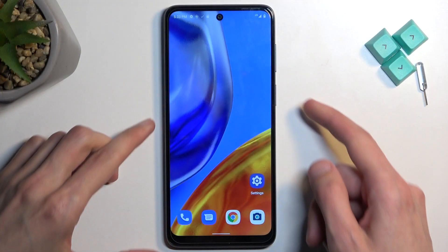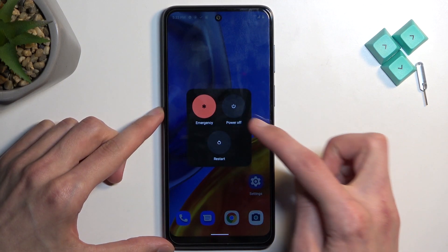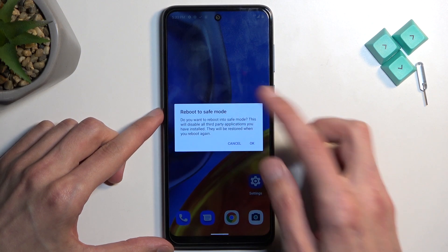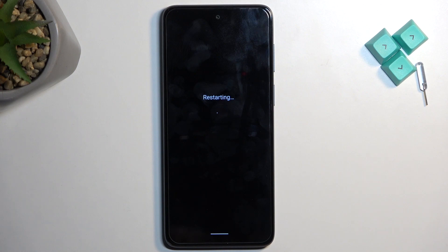To get started, hold the power key. Once you see your boot options, hold 'Power Off.' This will then change into 'Reboot to Safe Mode,' so confirm by tapping OK.